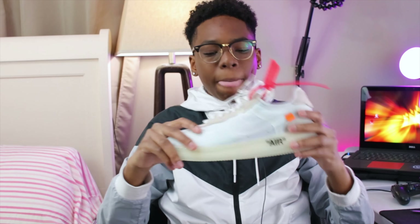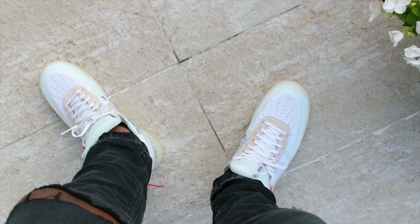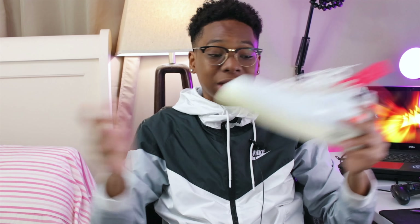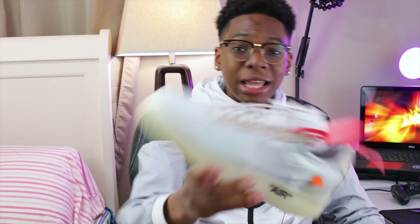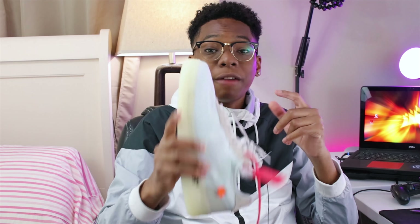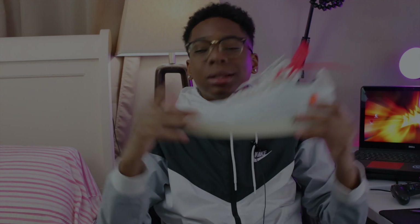Laces and everything are super clean — I'd rock this with black jeans, blue jeans, or even some shorts. So yes guys, that was the unboxing. Let me know what you think. I'm gonna jump into some on-feet review for you guys. I'm not a shoe guru so I can't tell you all the different fabrics, but the quality is nice and you'll see it in the close-up shots. Without further ado, let's jump into the on-feet review of the Nike Air Force 1 Off-White collab.